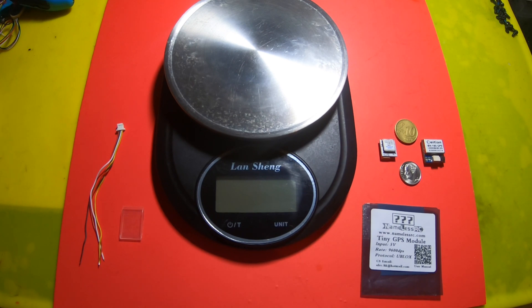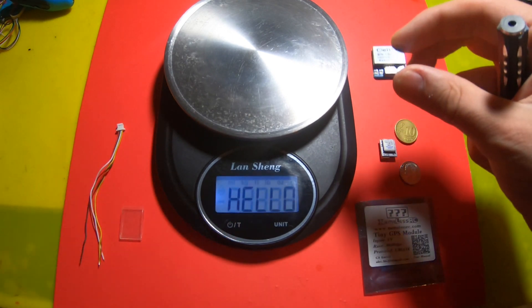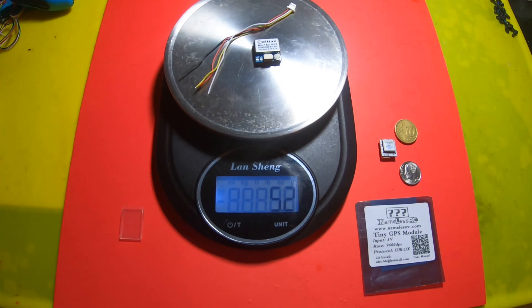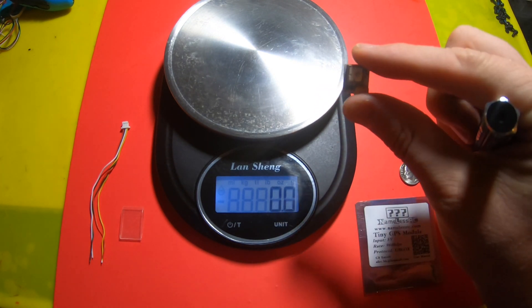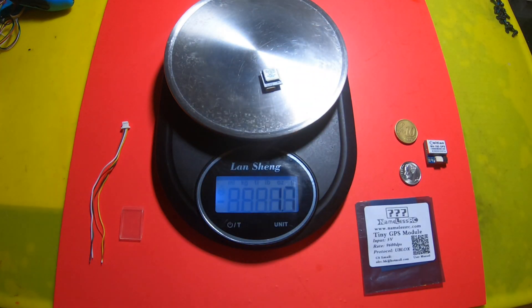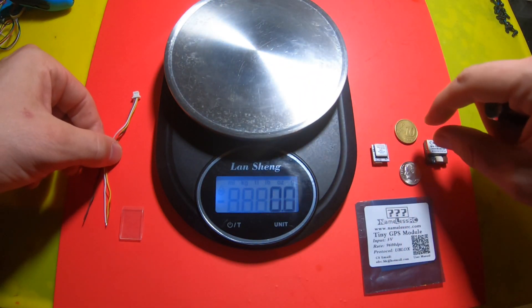Hey guys, Chris here. I've got something special for you today — this is the tiny GPS from Nameless RC. This is the BN 180, which used to be the smallest GPS you could get, weighing five grams on the dot and 5.7 grams with the wiring harness. But this little new guy has changed everything. Look at the size of that ceramic antenna — it weighs just 1.7 grams, or 2.2 grams with the harness. 2.2 grams for a GPS — that is small.